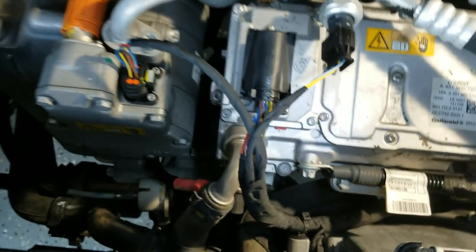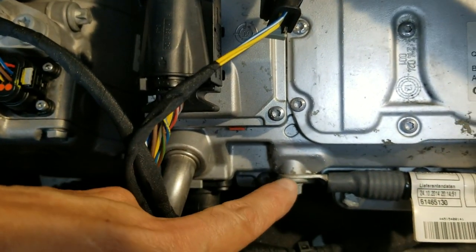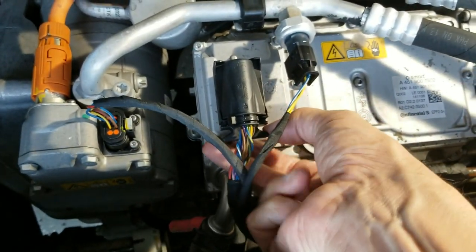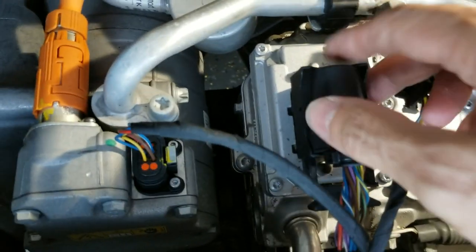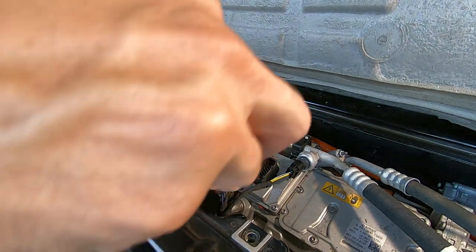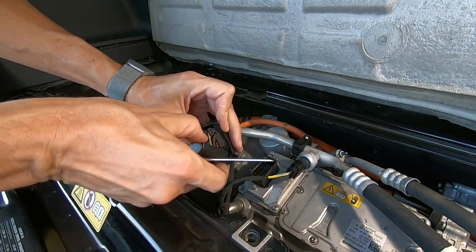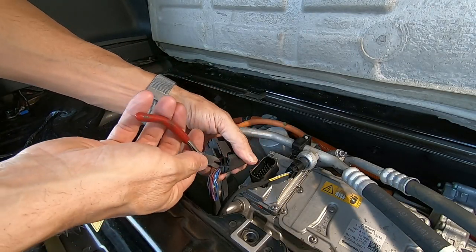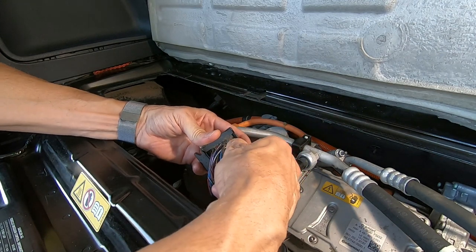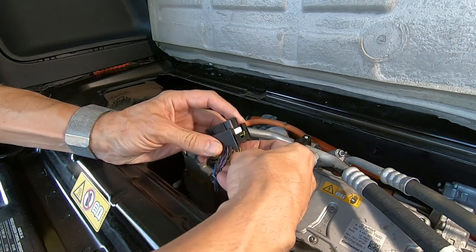Back here we will be accessing this little positive post down here, and the ground. This is the plug on the motor controller we will be connecting to. Hold the tab and remove the plug. With a small flat bladed screwdriver pry open and remove the cover, then cut the zip tie holding it to the wires. On the connector here we need these yellow wires — pin 8 yellow-white and pin 9 yellow. That is what we will need.